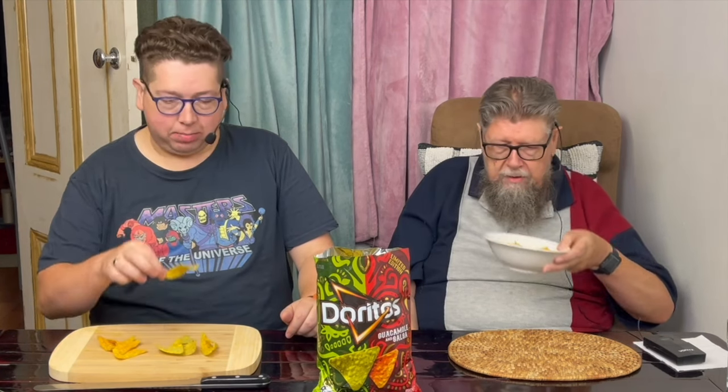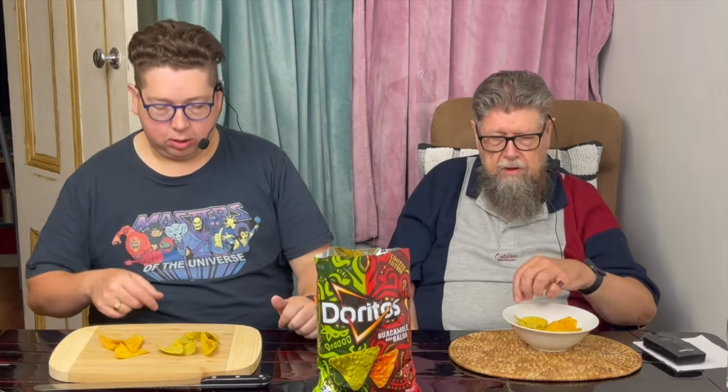Let's smell the green one first — guacamole. Now let's smell the salsa. Slightly different, even though they've been in the same bag. I like my guac, so I'm going guacamole first. Give it a lick — there is definitely a guacamole flavor. In for a taste. Okay, that's nice. It's not bad — nice in the back of the throat.